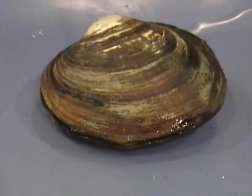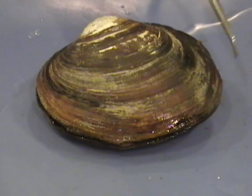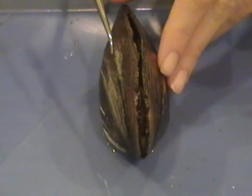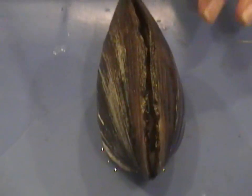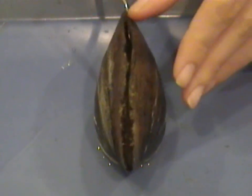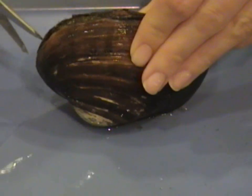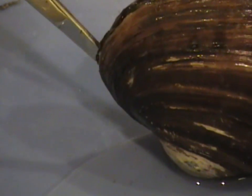It is now time to open up the bivalve. In order to do so, you need to cut through the anterior and posterior adductor muscles. Notice the right half of the valve — the right valve — and the left valve. Right there and directly across the other side are two circular-looking muscles. Using a scissor, gently cut through these muscles. Be careful not to cut through any other internal structures.